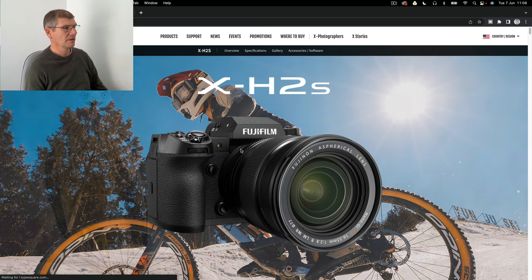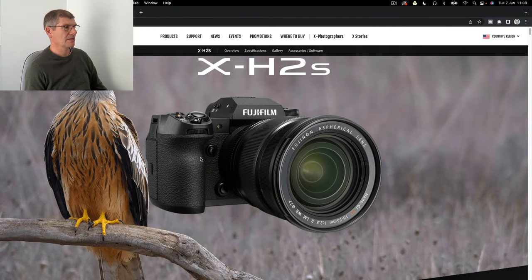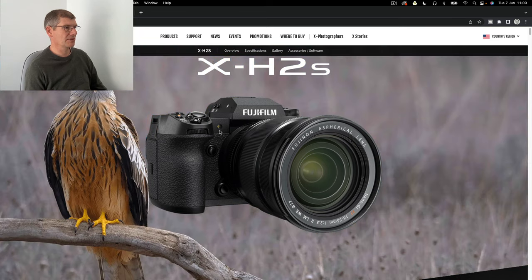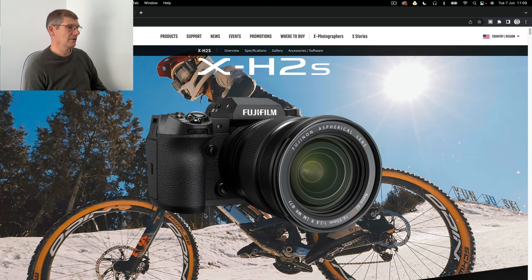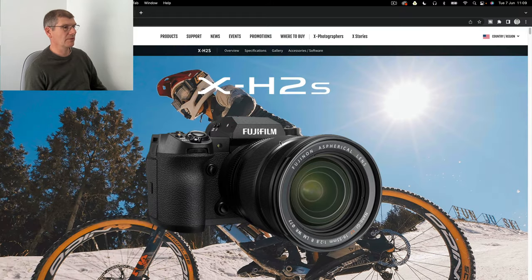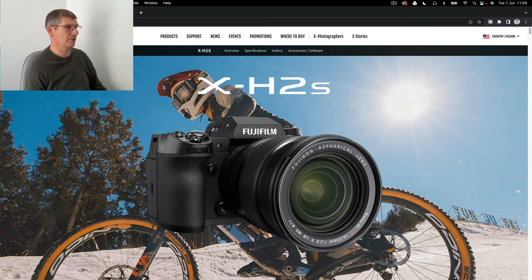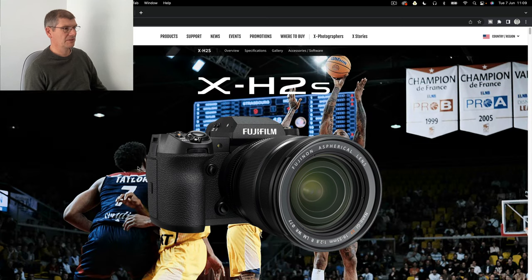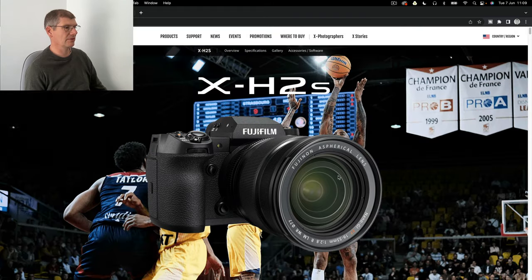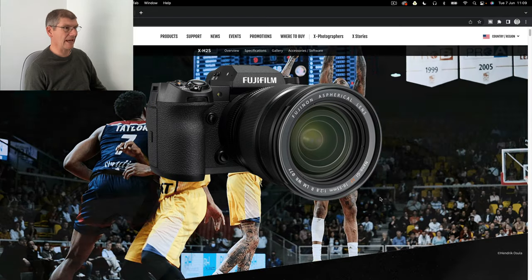The camera is thicker. They've changed a few things - they've changed the top plate as well, so you haven't got a shutter speed dial or an ISO dial, which is a shame in a way. I think what they've done is push more towards the market of someone who'd have a 5D Mark 4 or the R5 - that sort of market. You're looking at 2,500 pounds for this, so at that price you can get an R6.